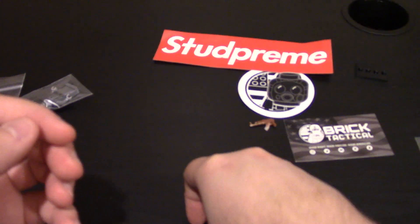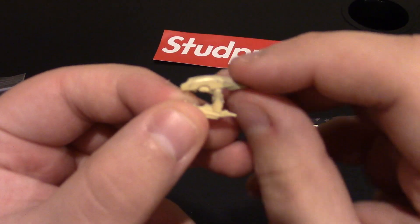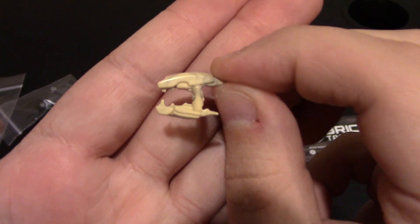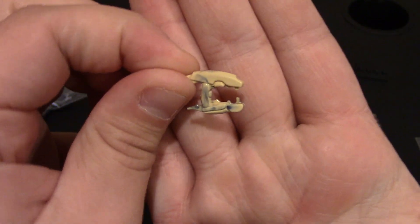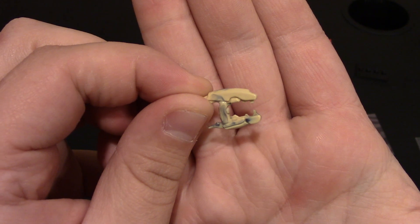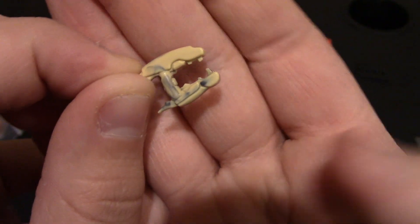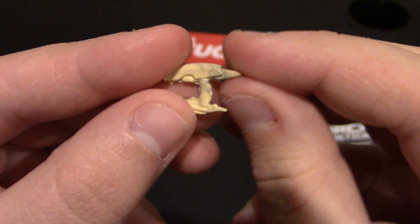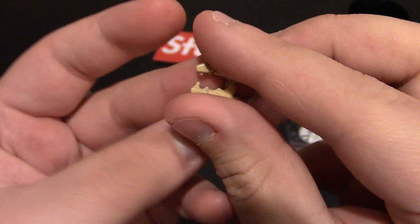And then this one is the Halo Plasma Rifle - the fully automatic ones. You can see it's got some swirl on this side; it is tan. This side has a little less swirl. But some nice freebies to have.